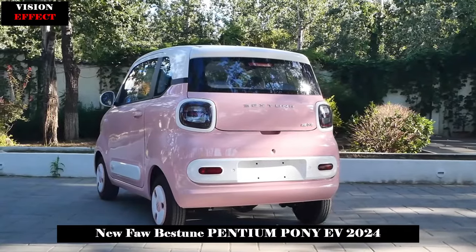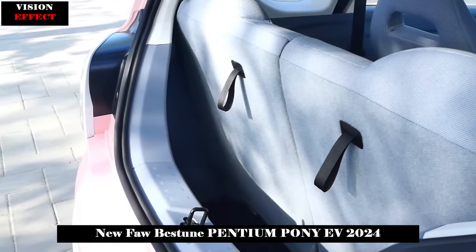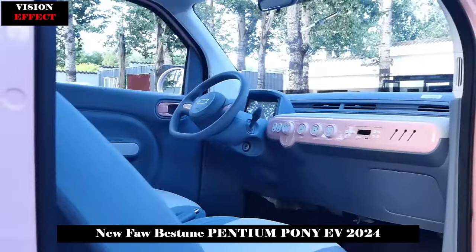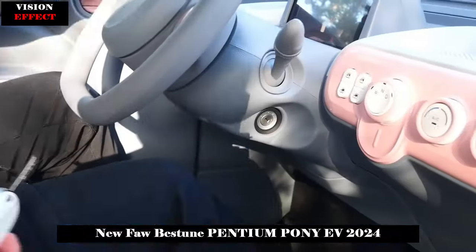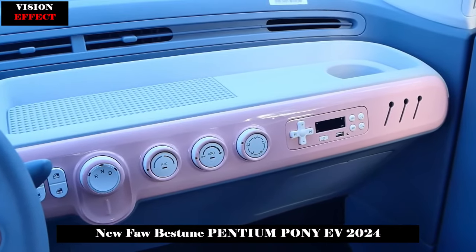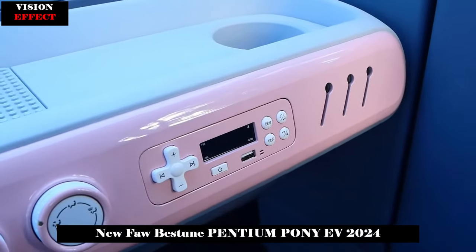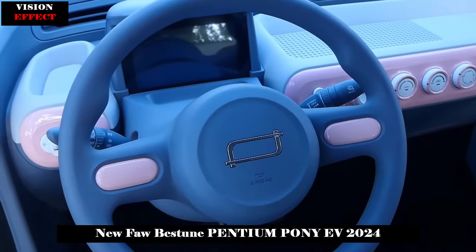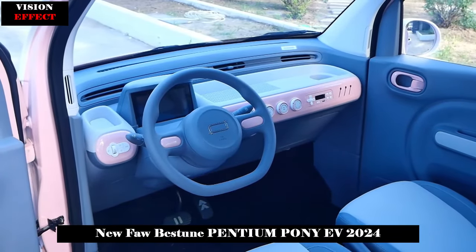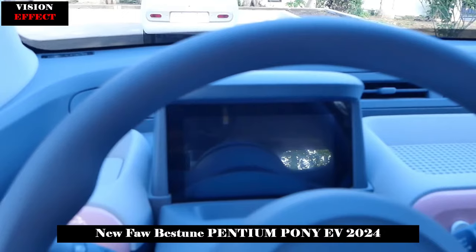The center console looks like a game console. The core scrolling and air conditioning functions are in the form of large buttons. The window controls on the left are in the form of a gamepad, and on the right there is a USB-supported multimedia plus radio. The full-color LCD display is the only large screen in the car, displaying comprehensive information such as vehicle speed, gear position, and battery power, and also showing the reversing image when reversing, with car control information simplified on the right side of the screen.